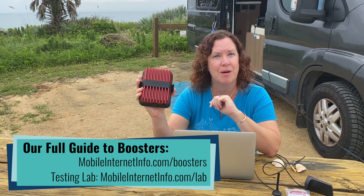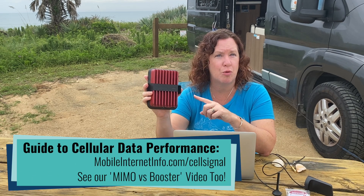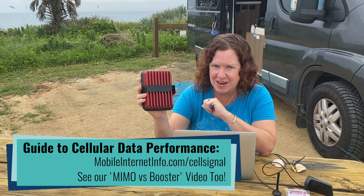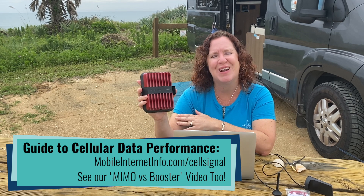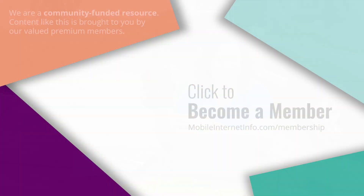In our consistent testing over many years, the WeBoost Reach is the king of cellular boosters against all manufacturers right now, so it is still our top pick booster if you are in the market. But remember, boosters are not always the right solution for getting the best data performance — for that, MIMO antennas are where it's all at. You can go to the Resource Center and find a ton more content on MIMO versus boosters.